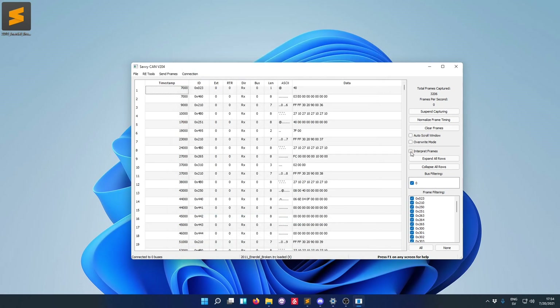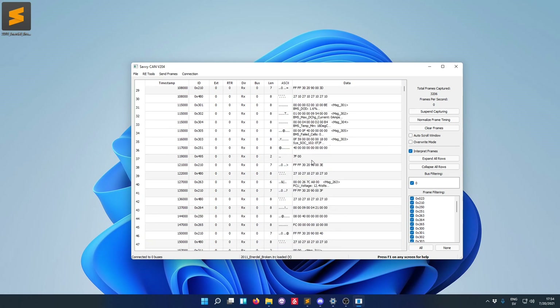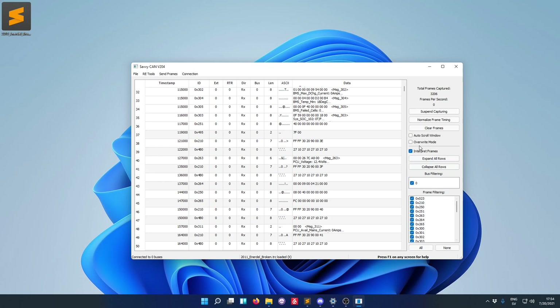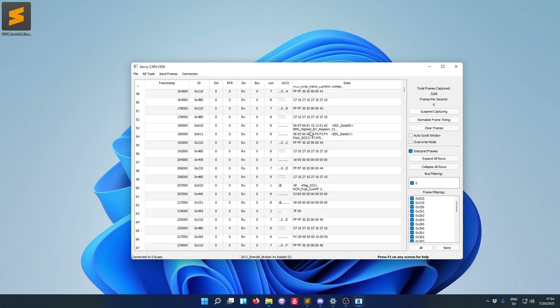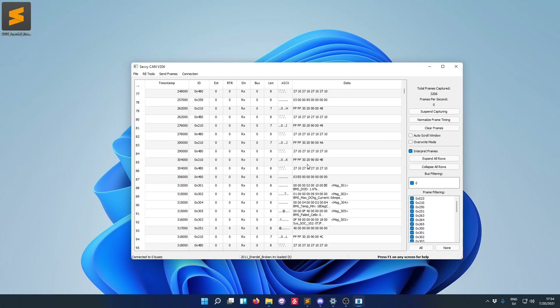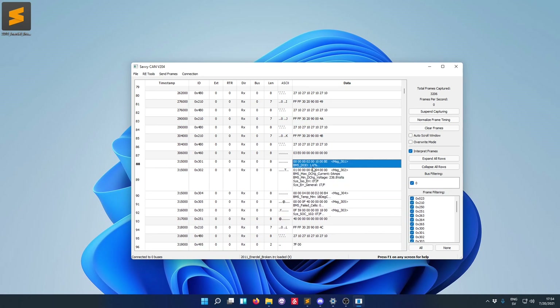I can just click this button that says 'interpret frames' and some data has appeared in the messages. Not all messages, because the database file seems to be for the PCU, not the battery. But the important thing is that we can now take a look at message content. By going through these messages, I found something very interesting — there were some system error general things that were on.